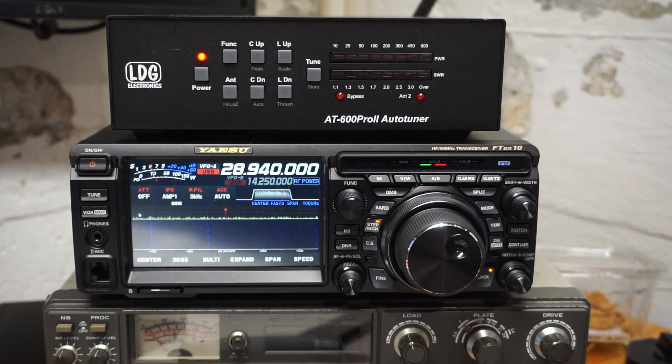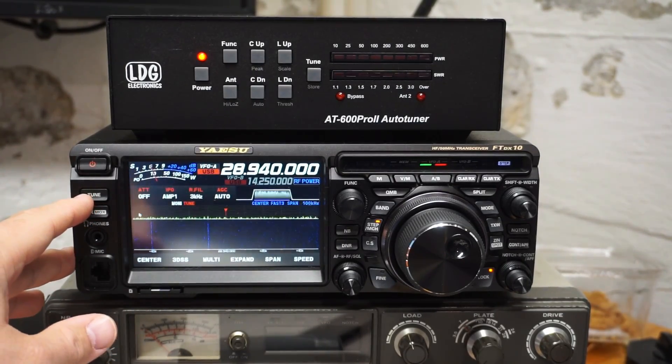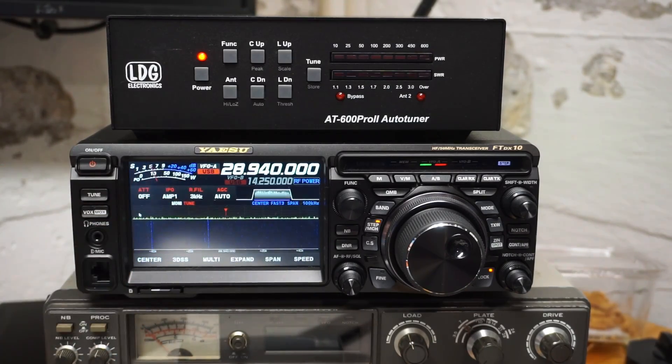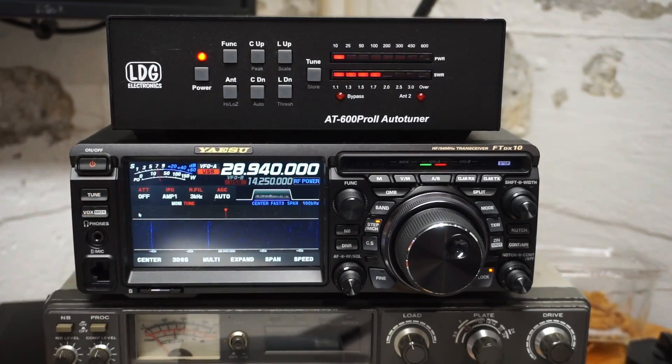First off, I want to show what doesn't work, and that is the tune button on the radio itself. This is something that's different from how some ICOM rigs interface with the LDG tuners. On ICOM rigs, when you have a tuner connected to the ATU interface, the tune button lets you control the ATU. That is not the case here. A single press turns on the internal tuner, and a long press does the tuning cycle with the built-in ATU, which is not what we want when using an external ATU.